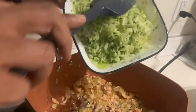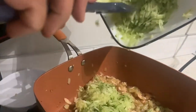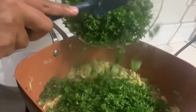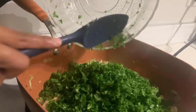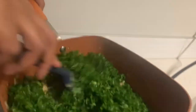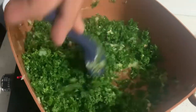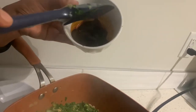Now add in shredded zucchini. Add in a mixture of olive oil, oyster sauce, hoisin sauce, and soya sauce.